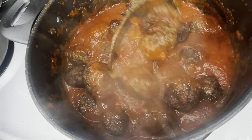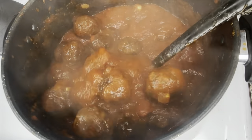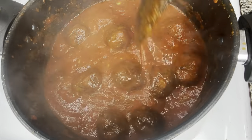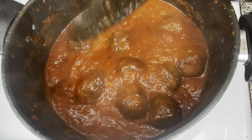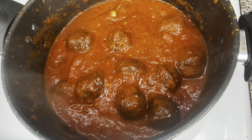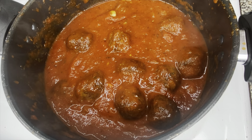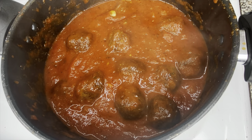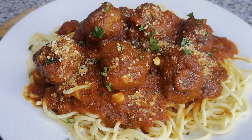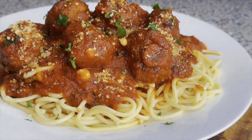Let that sugar dissolve for about two to three minutes. Once it's dissolved into the pasta sauce, we're gonna add the meatballs, mix them in well, and let them simmer in there for about five minutes. Once the meatballs are done simmering, go ahead and boil your spaghetti using the instructions on the back of the box — and boom, there you have it! Let's give this beautiful dish a moment of silence for the beauty that it holds.